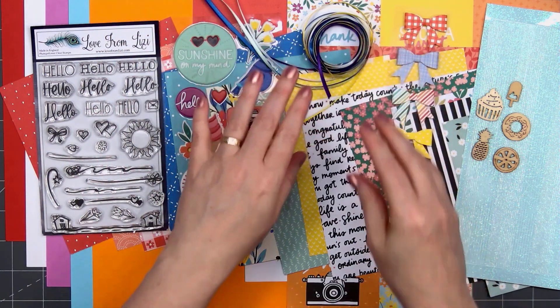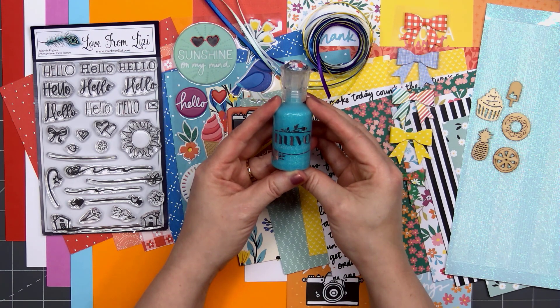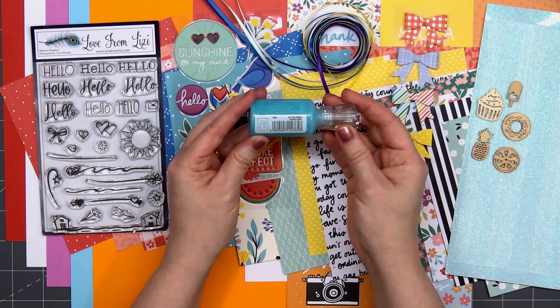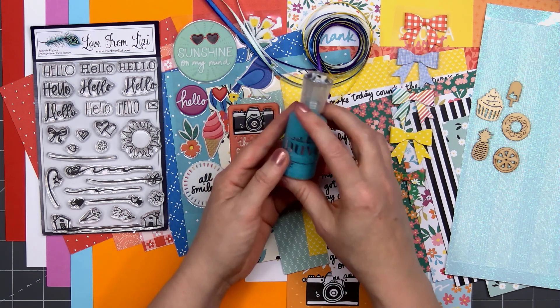The next item is a bottle of Nuvo Glitter Drops. It's been probably a couple of years since Lizzie's included any Nuvo Drops in her kits. The color is Aquatic Mist — it's a beautiful bluish green color.